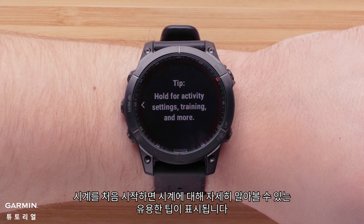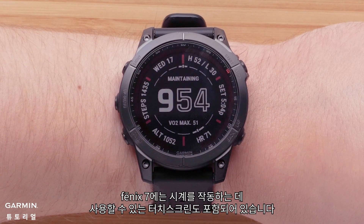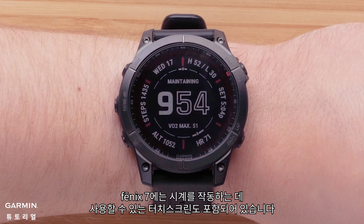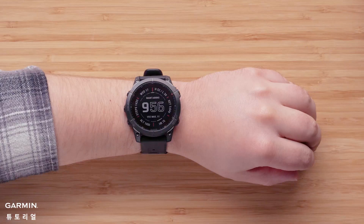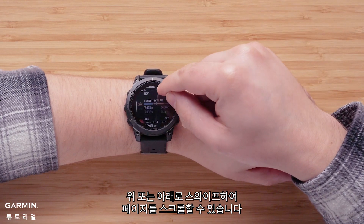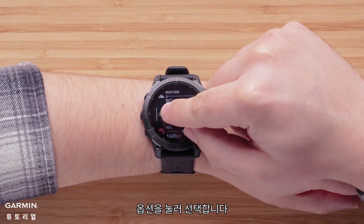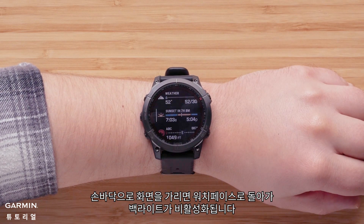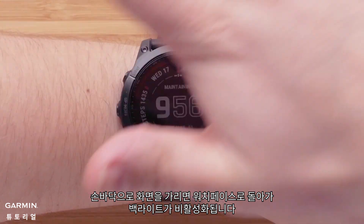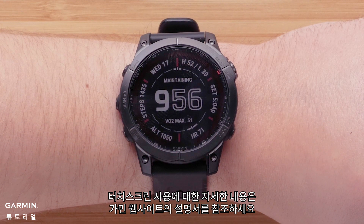As you first start using the watch, helpful tips will display enabling you to learn more about the watch. Your Fenix 7 also includes a touch screen that you can use to operate the watch. For example, you can tap on the screen to enable the backlight. Swiping up or down, you can scroll through pages. Tap an option to select it. Swiping right will take you back. Covering the screen with your palm will return you to the watch face and disable the backlight. To learn more about using your touch screen, see the owner's manual at support.garmin.com.